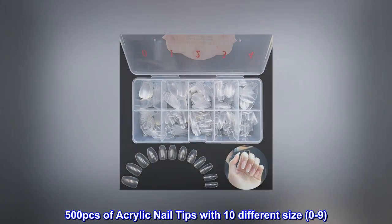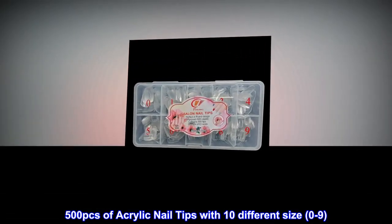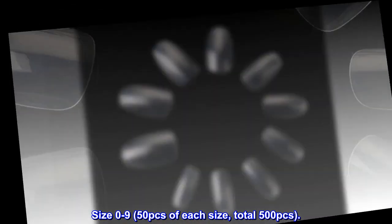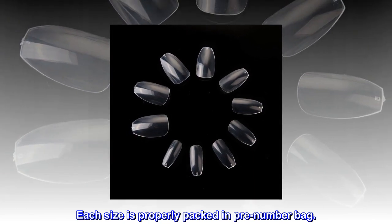500 PCs of acrylic nail tips with 10 different sizes, 0 to 9 — 50 PCs of each size, total 500 PCs. Each size is properly packed in a pre-numbered bag.